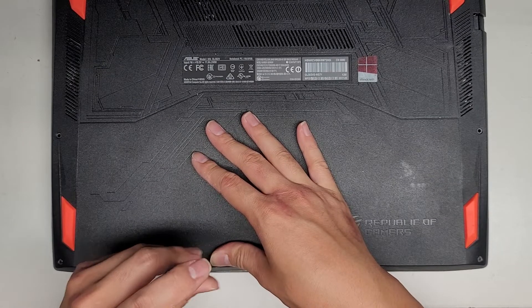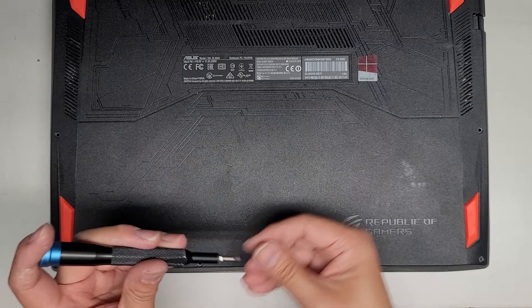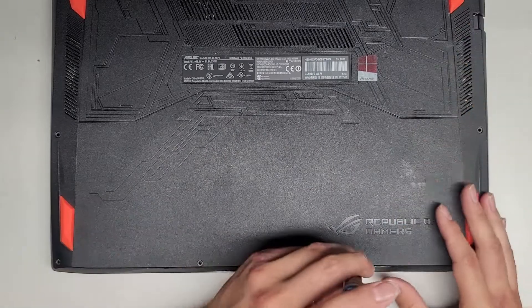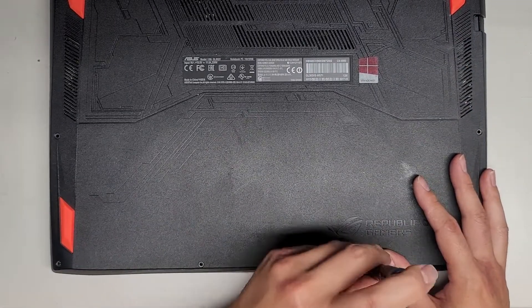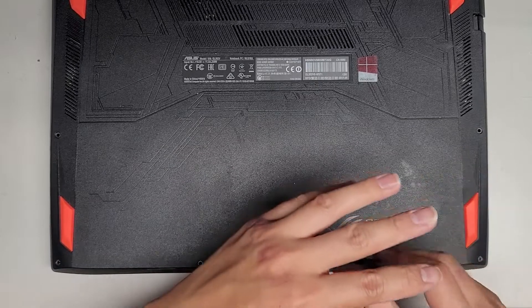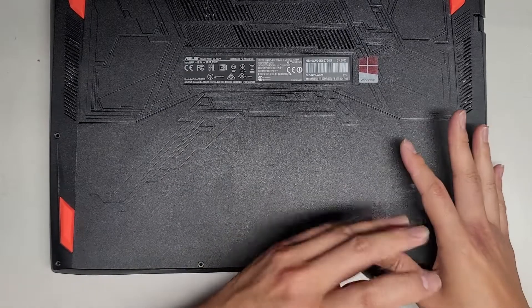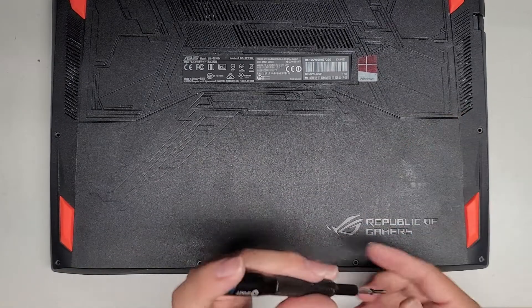The thing is definitely going to pop apart on its own, so I won't be able to show you how to pop the bottom cover off on this. Well, I guess I can show you once I put the new battery in. The front of the laptop is opening itself up just from me unscrewing the screws.